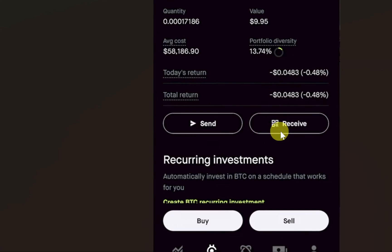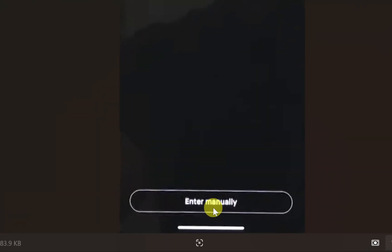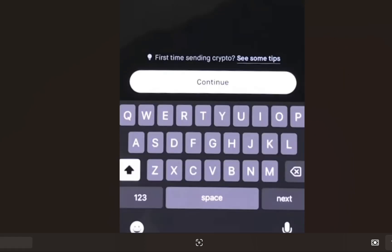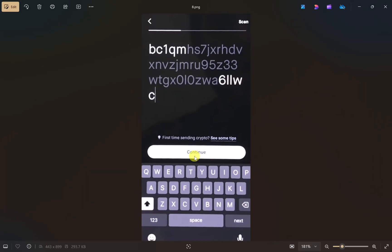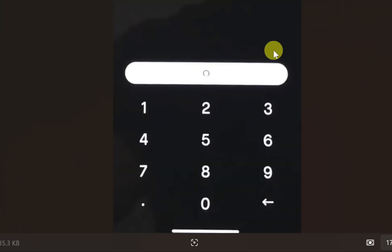Once you select it, this screen will appear. Scroll down and you will see two options: 'Send' and 'Receive.' Click on the 'Send' button. After that it will open your camera so you can scan the QR code, or you can simply click on 'Enter Manually' to paste your wallet address. I'll click on that and then paste the wallet address and click the 'Continue' button.